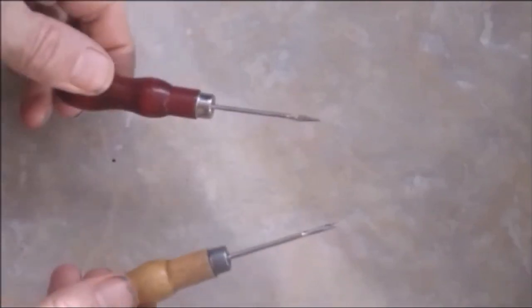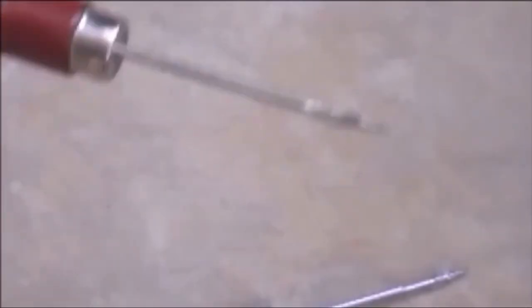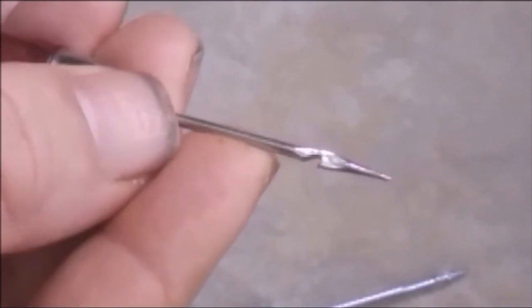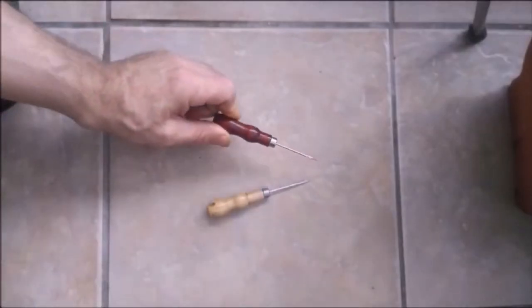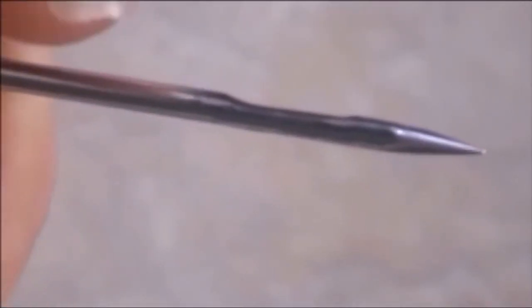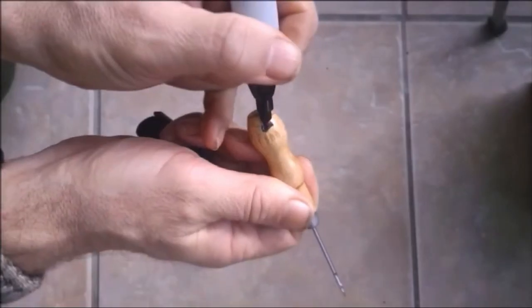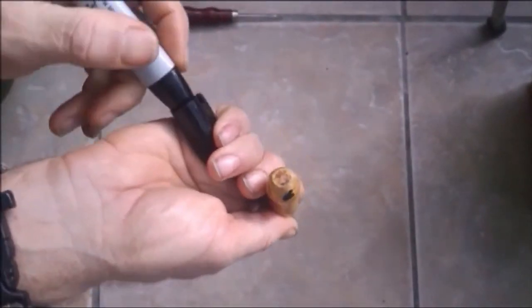You're going to find two different types of sewing awl. This is the type we're going to use, but we'll look at the other one as well. At the end of the sewing awl you'll find it has a little groove, which is a hook - we're not going to use a hooked sewing awl. We want an eyed sewing awl. At the end here you can see it is eyed, ready to receive the thread, and it is also flat on top - I'll be referring to that as the recess.